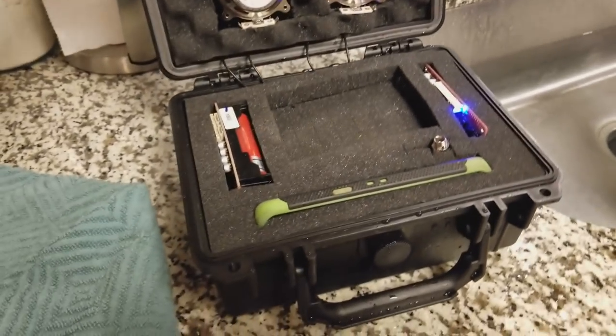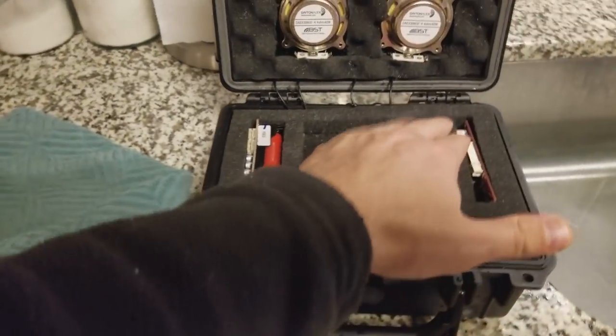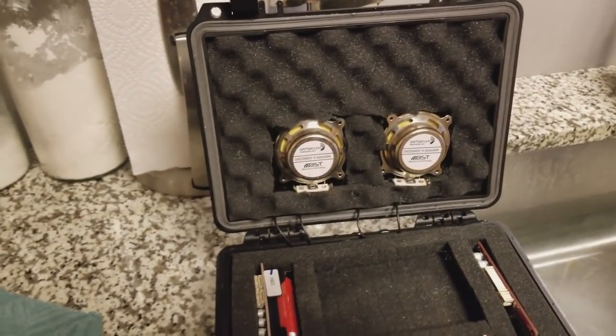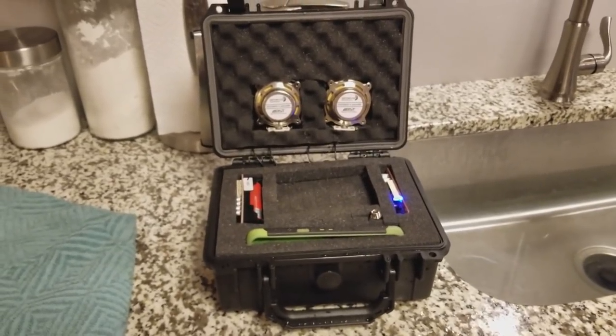Oh yeah, look at that — perfect, no water, and the case is fine. I could have put my phone in there and I would have been fine — the amp board, everything. It's all good, and you see guys, it is that easy to make a completely waterproof speaker. If you enjoyed this video and this build, please give it a thumbs up, like and share with your friends. Go ahead and build something like this — you can get all the parts right from Parts Express, and all the parts are listed in the description as well as a complete detailed log of how to build this on my website, 123toy.